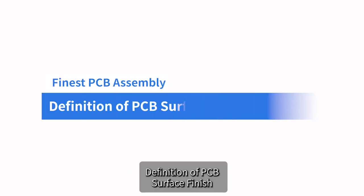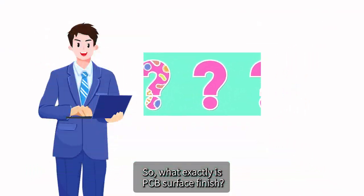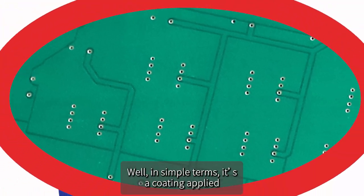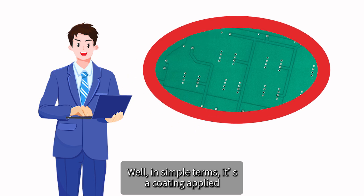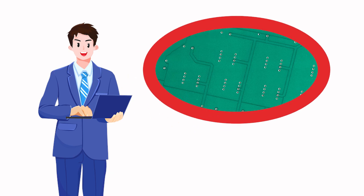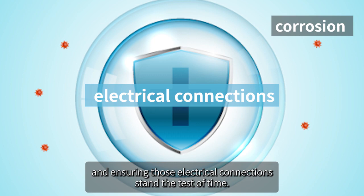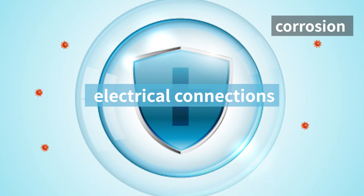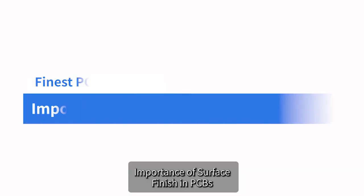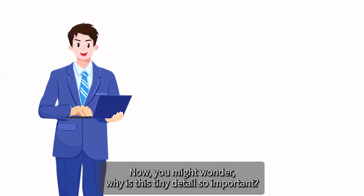So what exactly is PCB surface finish? In simple terms, it's a coating applied to the exposed copper traces of a printed circuit board. Think of it as a protective shield, shielding against corrosion and ensuring those electrical connections stand the test of time.